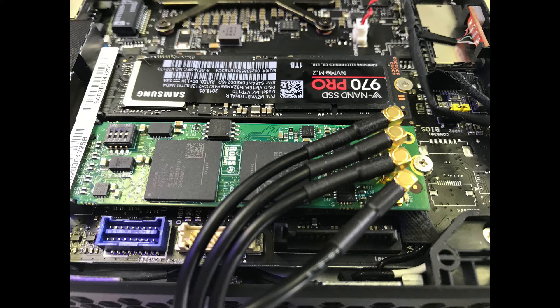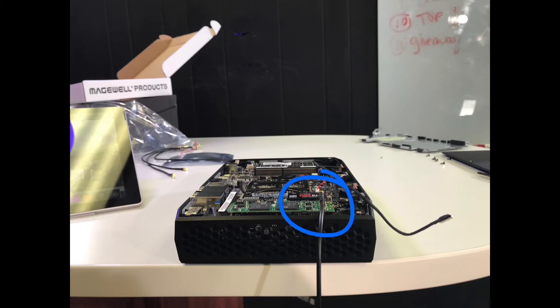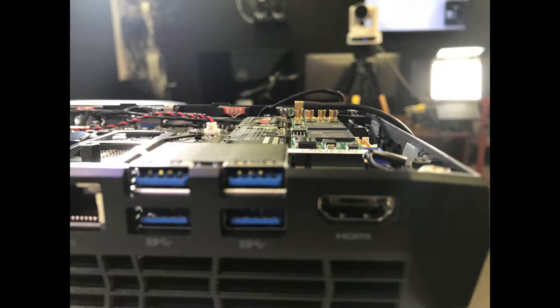The issue is that the current lid is about a centimeter too big. If you put the lid on, it lifts right up because the cables are jutting up just a little too much. We need a custom Intel NUC lid. You can see from the side that the cables are just barely going up a little too high, and it's really a shame because that is where this project ended, unfortunately.